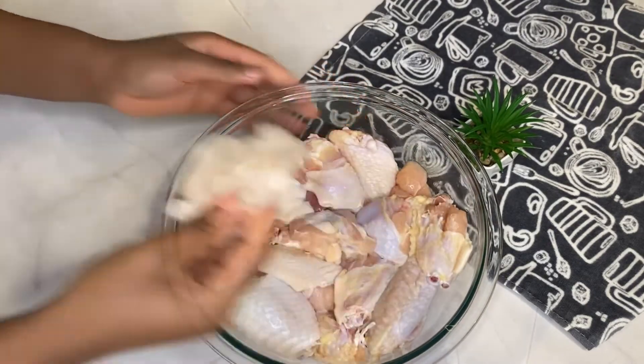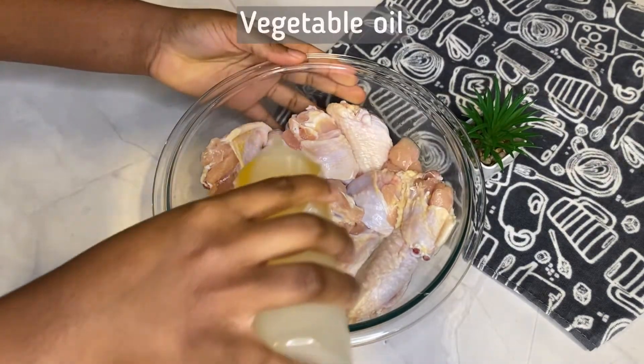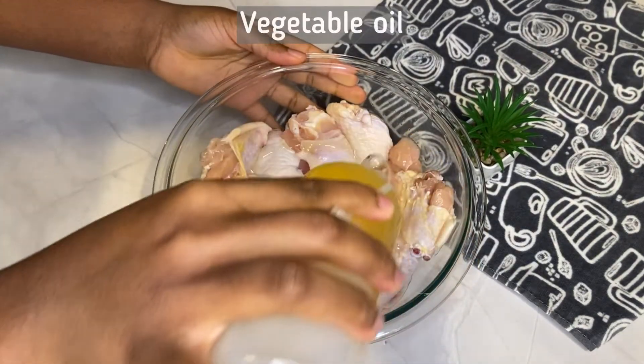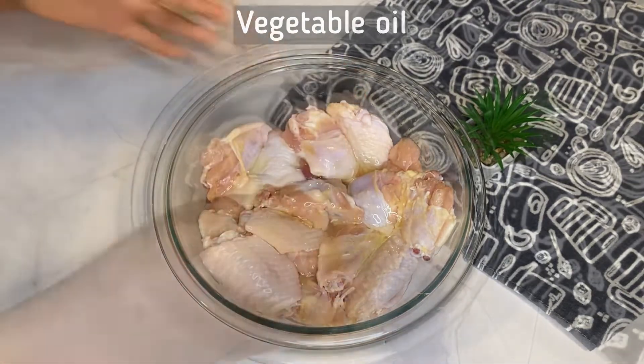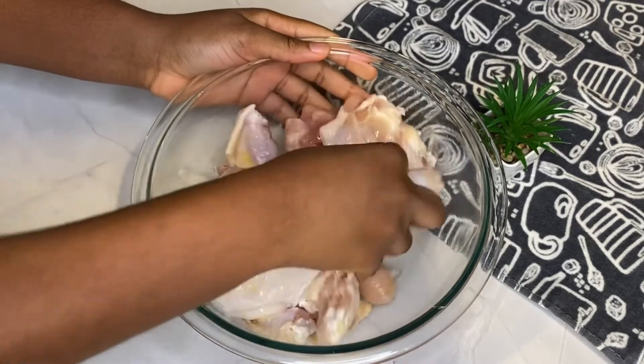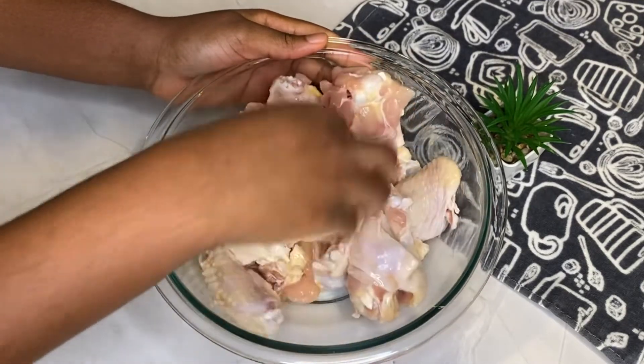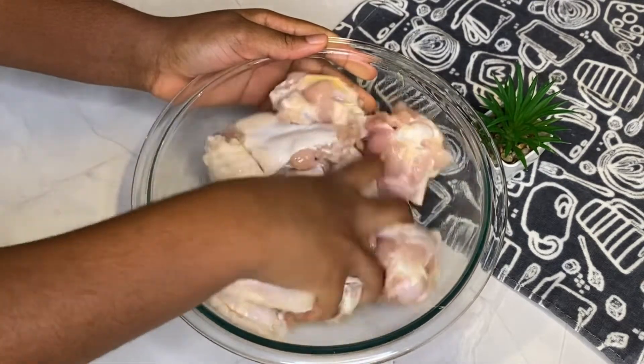Once I've removed as much liquid content as I could, I proceeded to add in some vegetable oil and massaged that into the chicken. What this does is ensure even and proper coating of the spices once I add them to the wings.